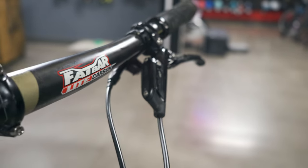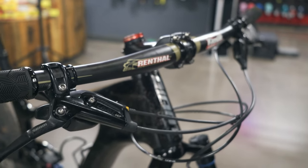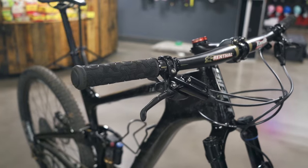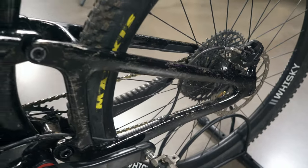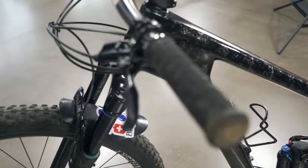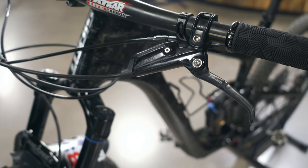Everyone I talk to just raves about the Cane Creek Helm — they love it. Keith is no exception. He says it's smooth as butter; you can barely feel it when it bottoms out and it eats everything up. He says set at 130 it feels like a Fox at 150. The levers and calipers are an interesting setup — he had the Level Ultimates but wanted four-piston, so he just ordered the four-piston brake calipers and they worked perfectly. SRAM is notorious for compatibility issues but lo and behold it does work.